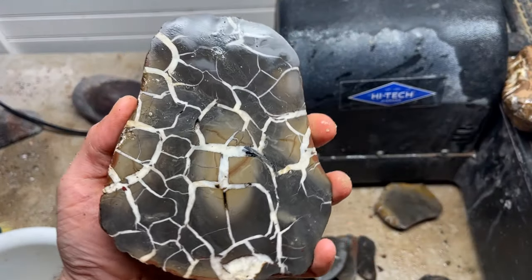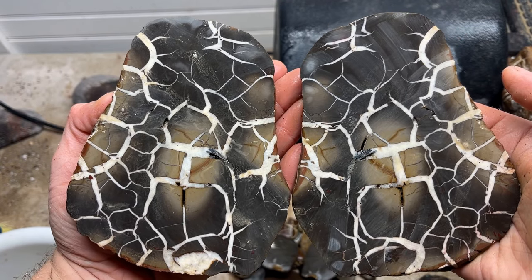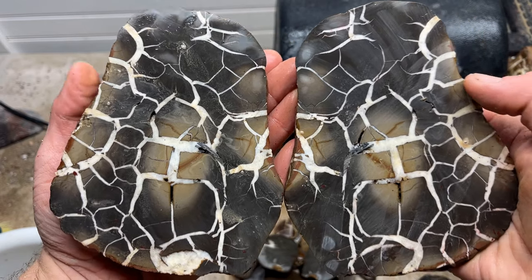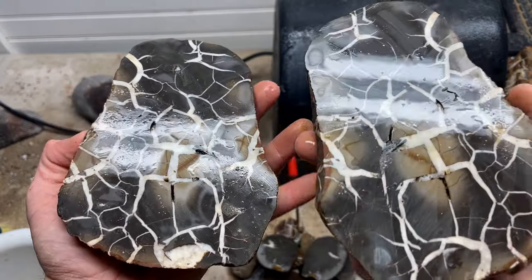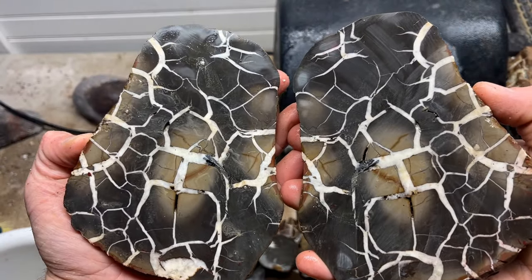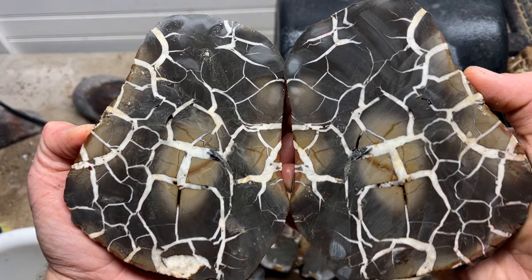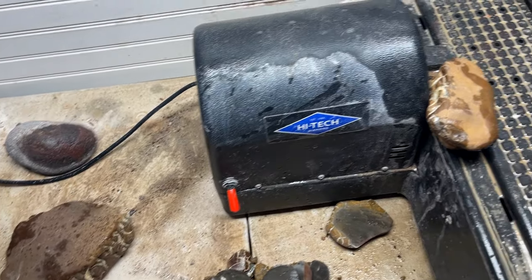Oh my gosh, I'm so happy! That is so cool. Hey everybody, help me out — say thanks to Dutch for sending this over so we can cut it and show it to all of you and experience this happiness. This is so fun. So much fun. I love it so much. Oh wow. Okay let's get back to cutting.